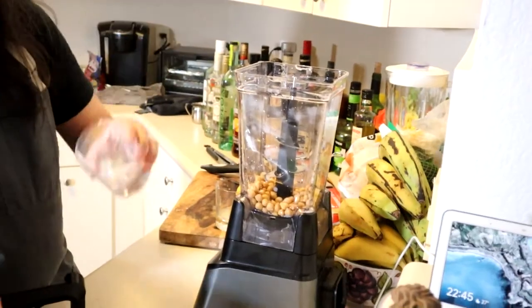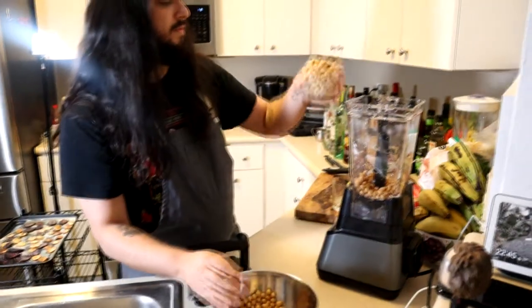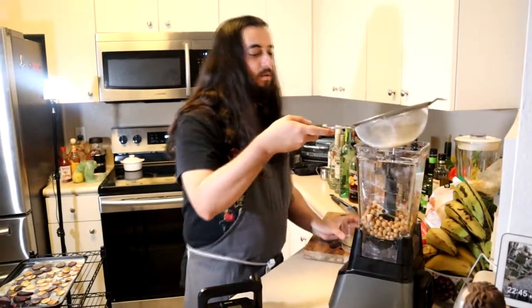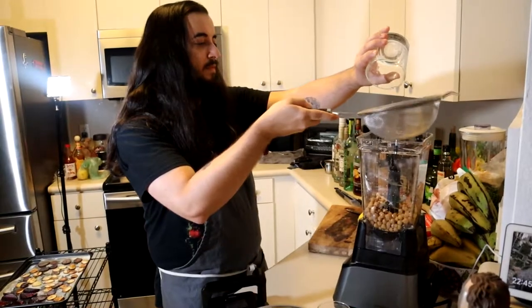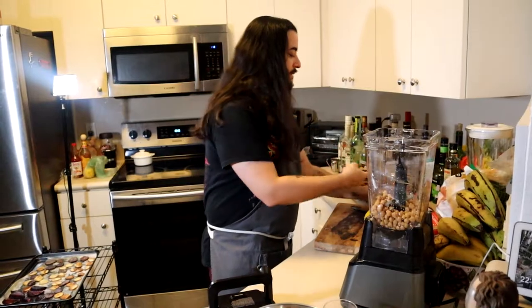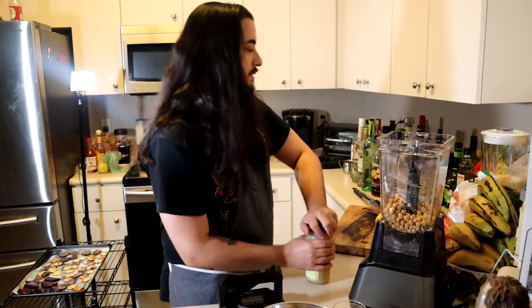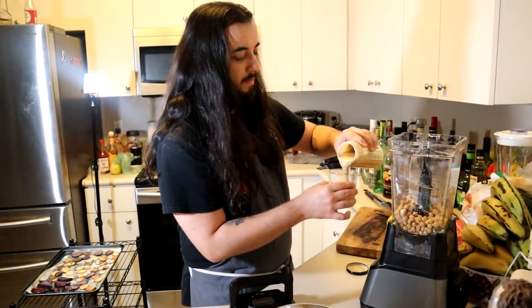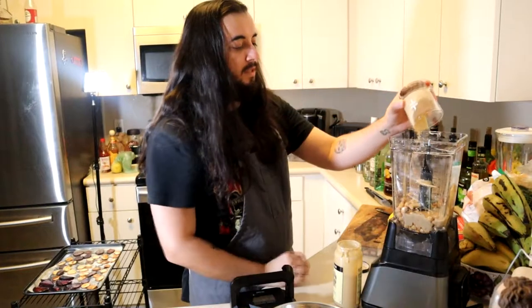Let's do two cups of chickpeas. We're going to add our lemon juice — the whole lemon's worth. If you're going to use more chickpeas, use more lemon. You want to get your tahini — I'm going to do half a cup. So with two cups of chickpeas, we've got half a cup of tahini. Nice and thick, get it all in there.